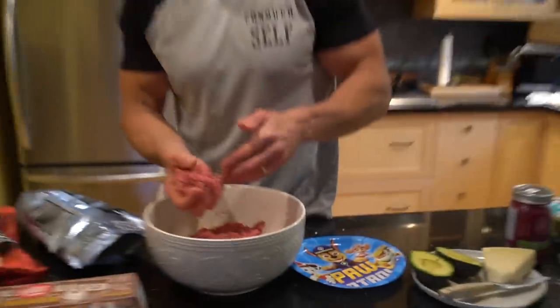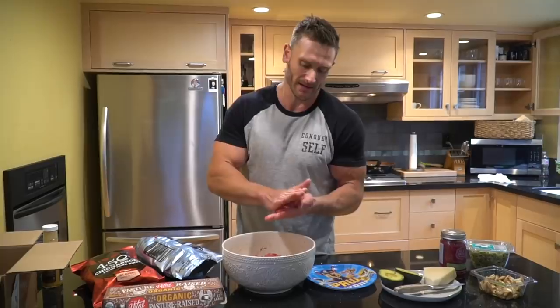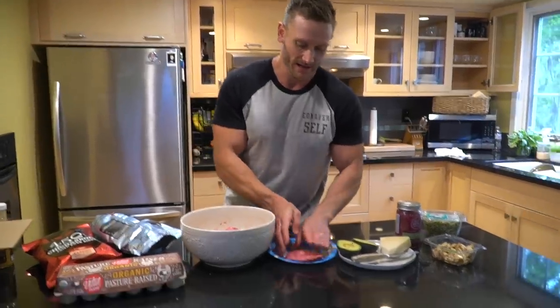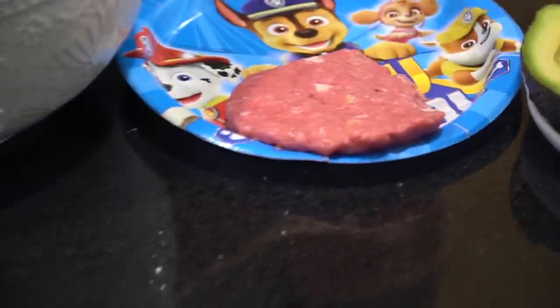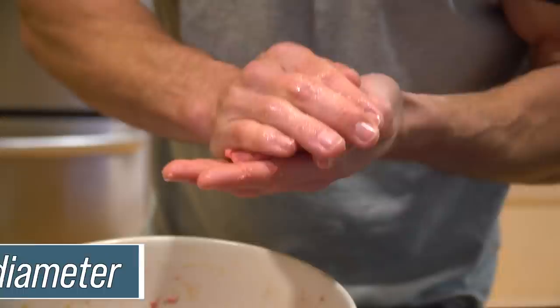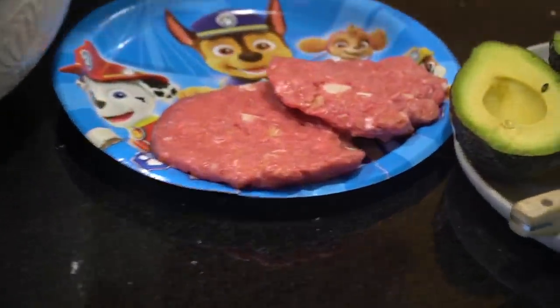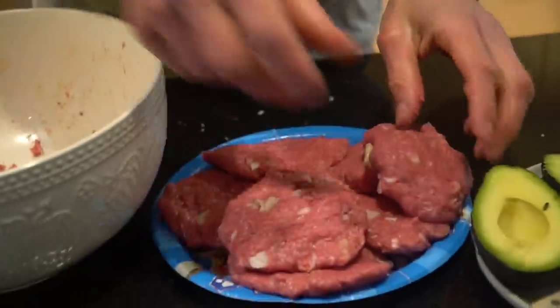You don't want to make these burgers too big, because otherwise the pork rinds — if they end up in the middle and don't get cooked through all the way — they just end up a little soggy. You actually want them to get a little crispy. So don't make the burgers too big. Aim for about four inches in diameter — that's kind of your goal.